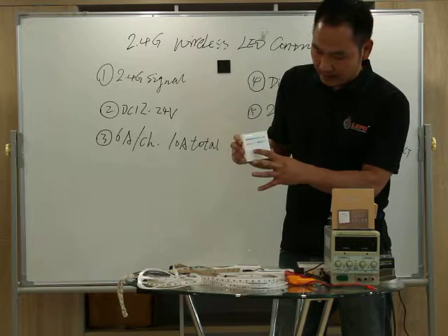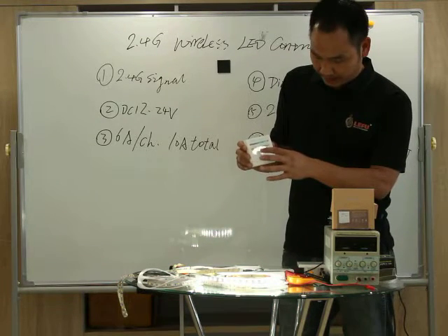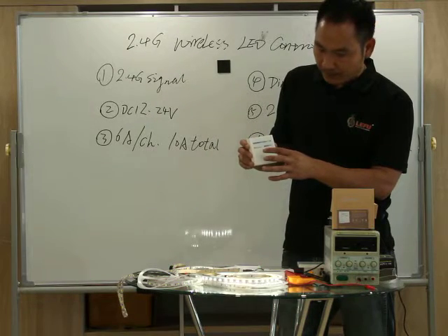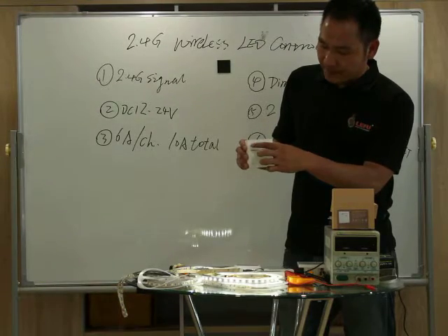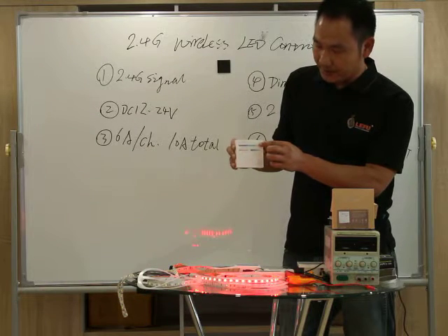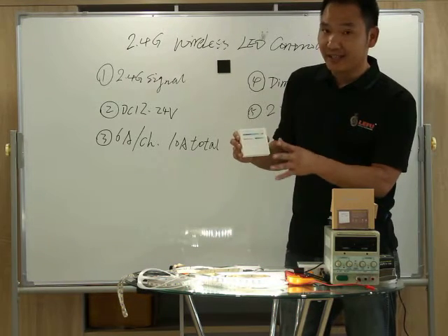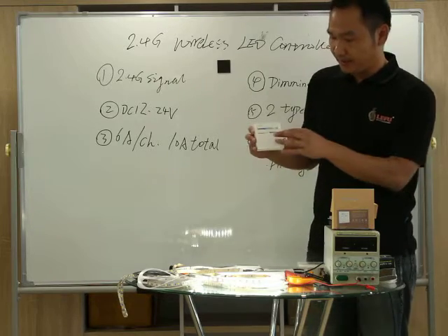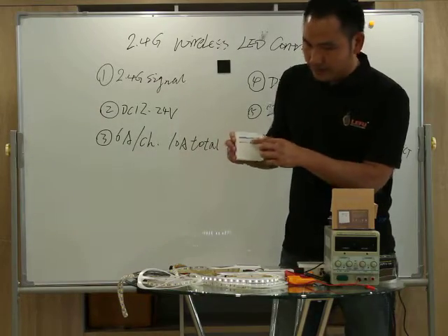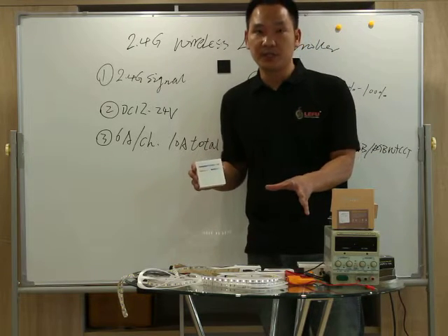Off key, ON key — white color only. Mode key. And the color slider changes the color. For the white color, the dimming range goes from 1% to 100%. That is very easy to understand — setting the code together for the RGBY color strip lighting.